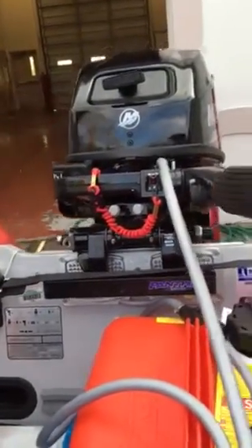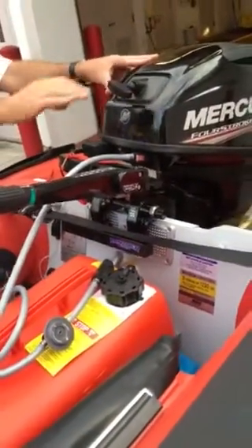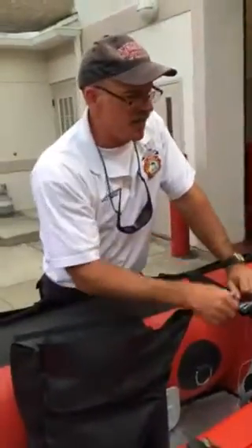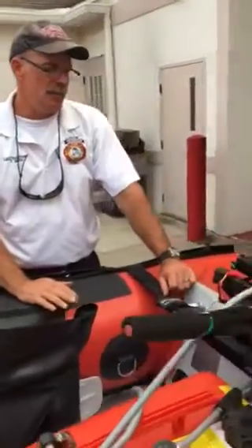Something that will aid this motor in cranking is our choke. I'm going to give it a few cranks and see what happens. Let it run for a few seconds. Once it sounds like it's running okay, go ahead and take the choke off and your motor is ready to run. You're ready to go do the rescue.